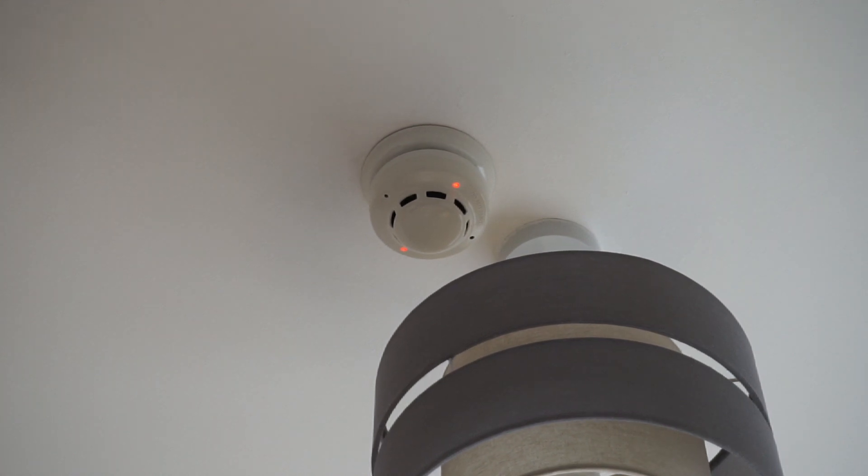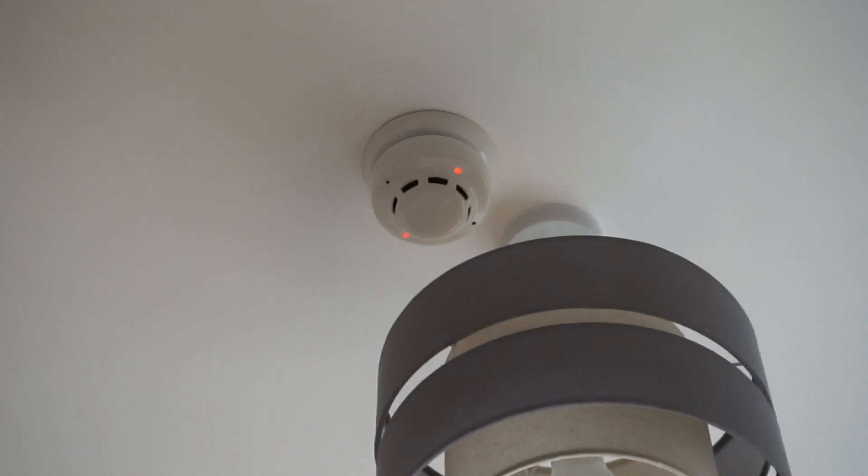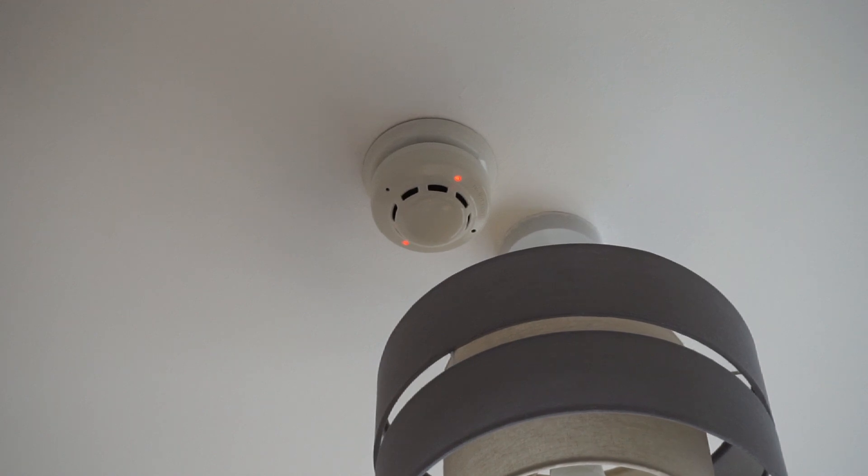That's that done. I'll go and show the new sounder in the garage and do a little walk around the sounders when I head in to test it. We ran away without testing this one so we're going to do that now.